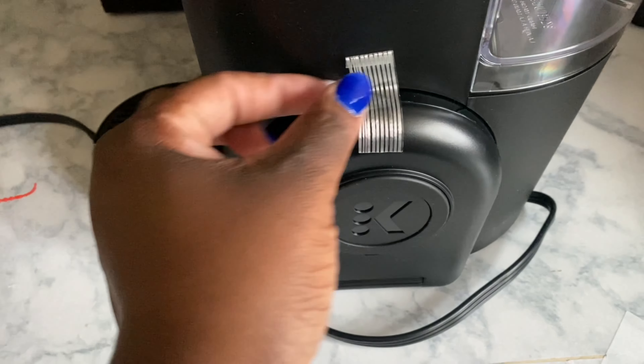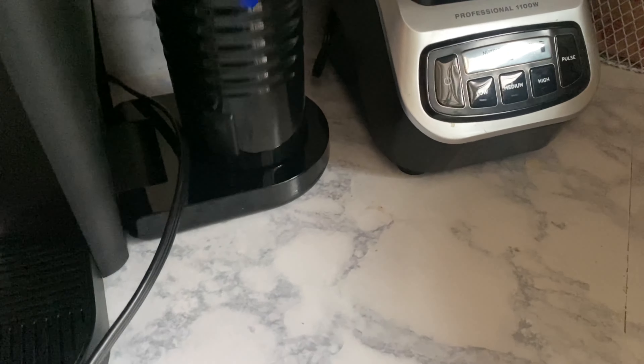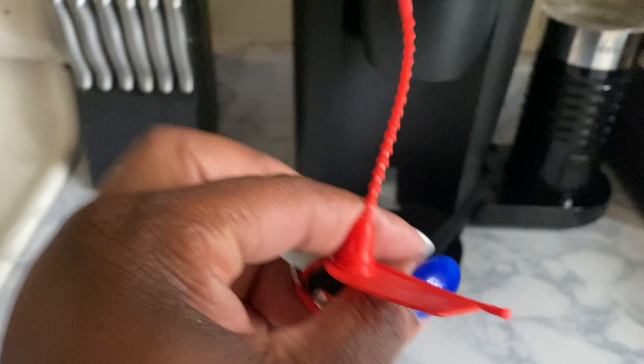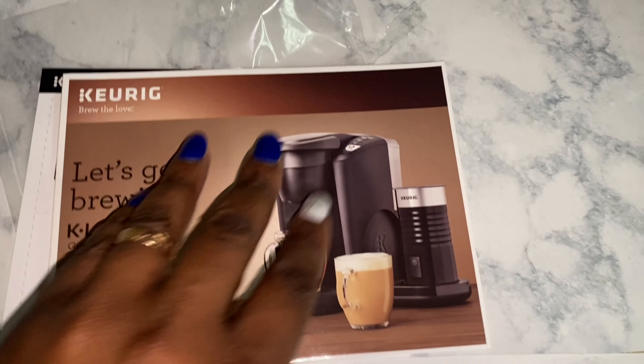I picked up the vanilla latte K-cups — it comes with 12 K-cup pods and I paid about $10 for it. I also got this from Aldi's: it's a hot cocoa mix. I thought it was the one in the packet but it's actually the one in the K-cup format.